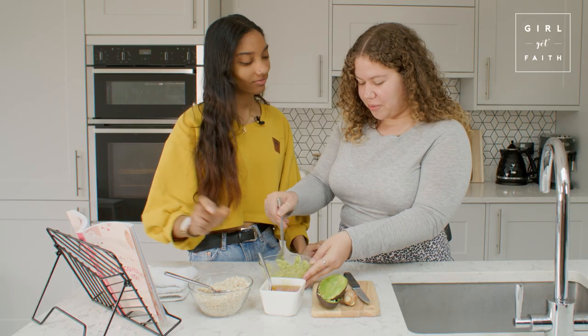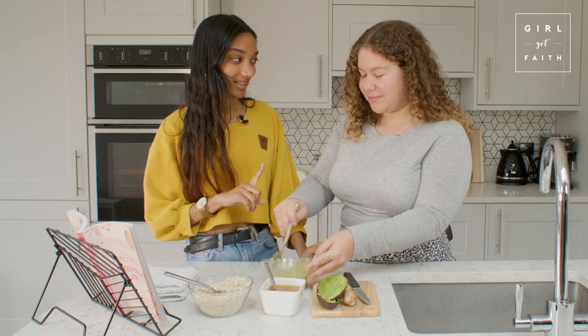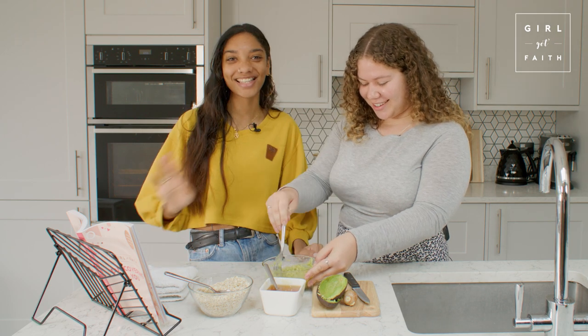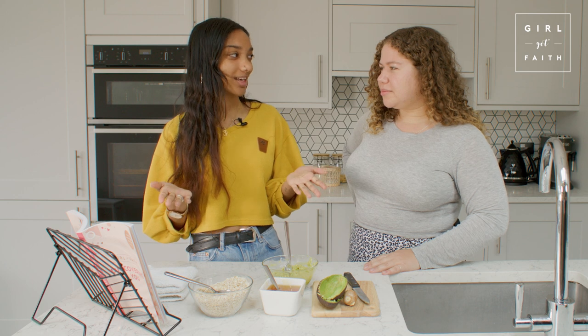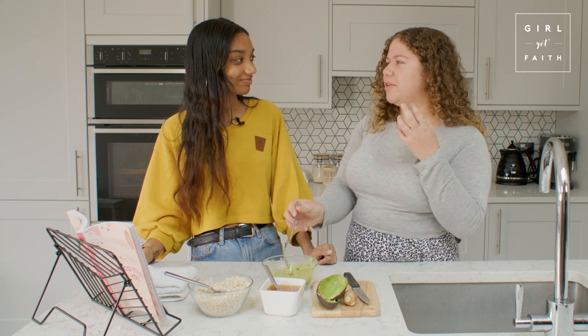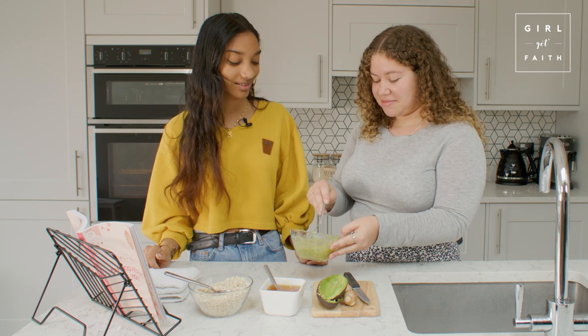I saw a really cool hack on TikTok - Bella Hadid does this. You get a bowl of iced water and dunk your face in it for about 15 seconds, and it makes your makeup stay on all day. You do it before the mascara. I don't know exactly what it does to the pores, but apparently it works!